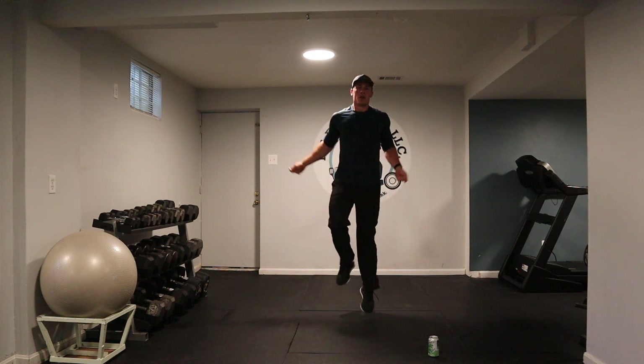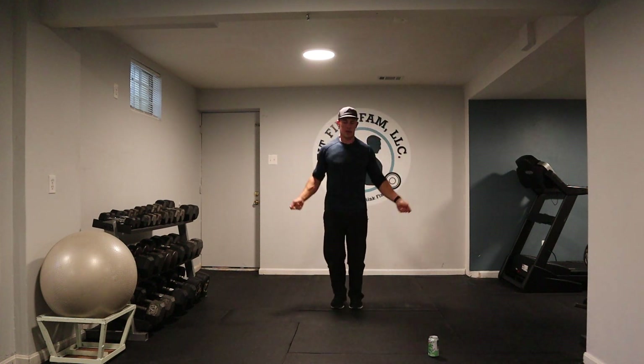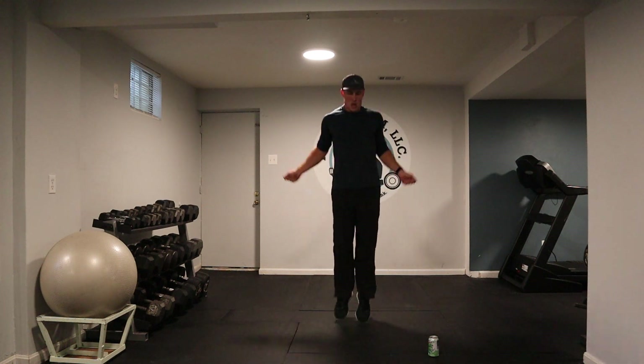Keep it up — you can have some fun, shake it around a little bit, just keep moving. Come on. Last five, four, three, two, and one. Very good.